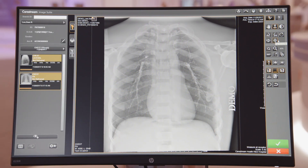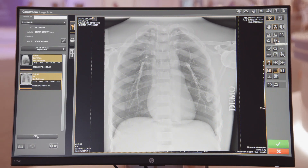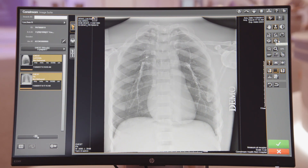Using our DRX Core Detector in beam sensing mode, you simply acquire your images the same way you would with film. Once the detector acquires the image, it will automatically transfer it to the ImageSuite software for your review and editing.